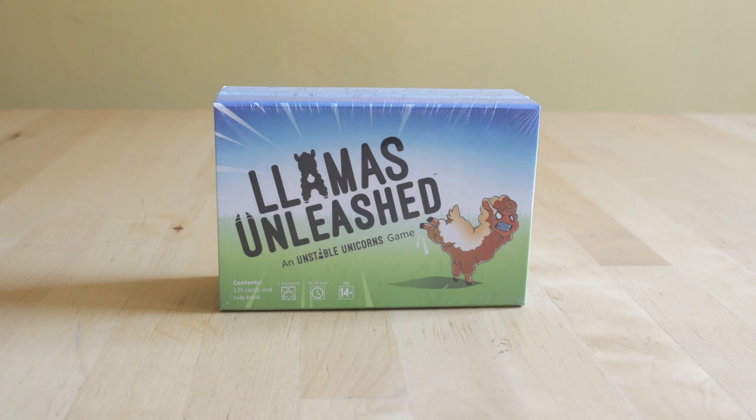Hey everybody, welcome back to Video Game Esoterica, and on this Sunday we have something completely not video game related — an unboxing of Llamas Unleashed. We'll be doing some board game unboxings here every other Sunday, every once in a while, just for fun, so if you're into that, let us know in the comments below. We'd definitely love to hear your feedback. Let's get started.